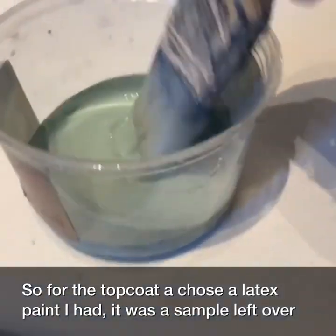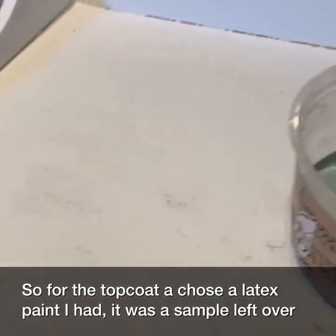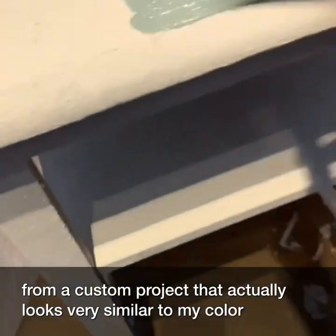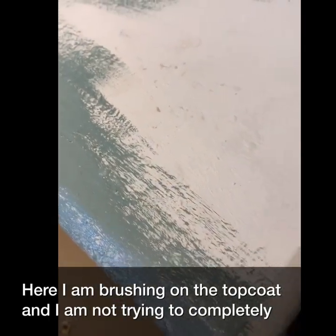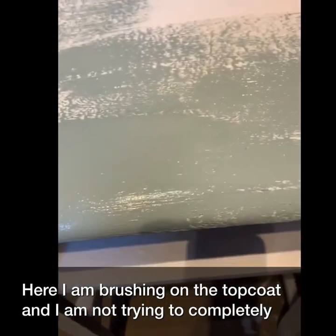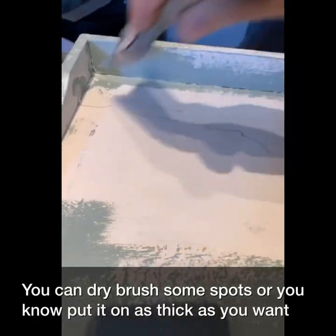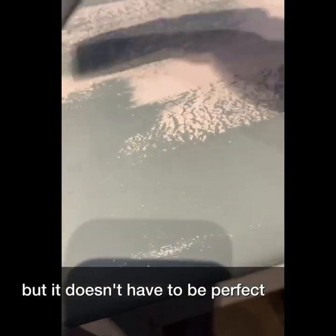For the top coat I chose a latex paint I had on hand — it was a sample left over from a custom project and it actually looks very similar to my color sea glass. Here I am brushing on the top coat and I'm not trying to completely cover the piece. It's okay if you dry brush some spots, or you can put it on as thick as you want, but it doesn't have to be perfect.